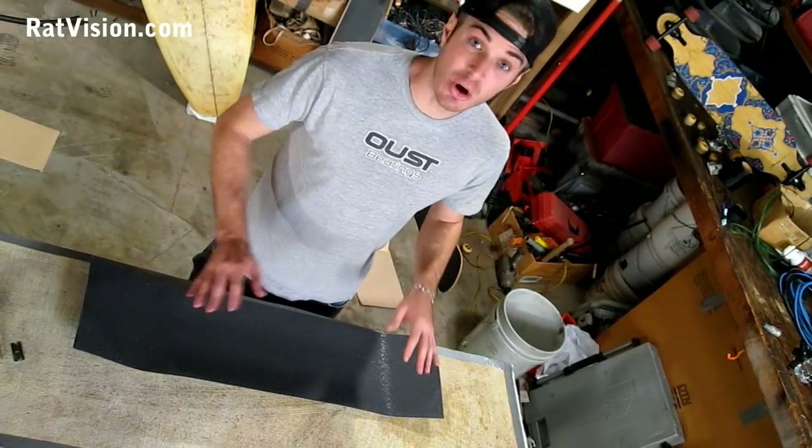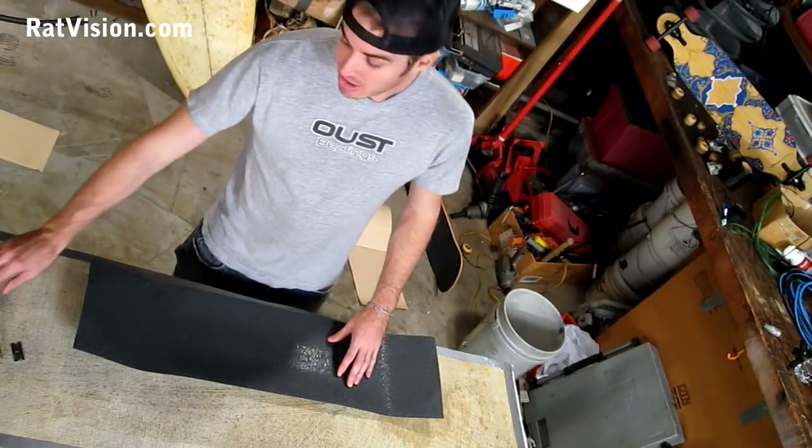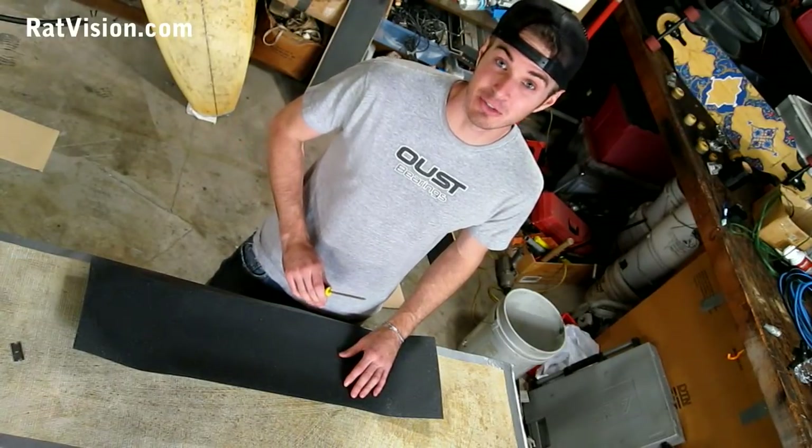Perfect — I got no air bubbles. The next step is scoring the grip tape. Some people use a file, but I've never once used a file out of the hundreds, probably over a thousand boards that I have grip taped.